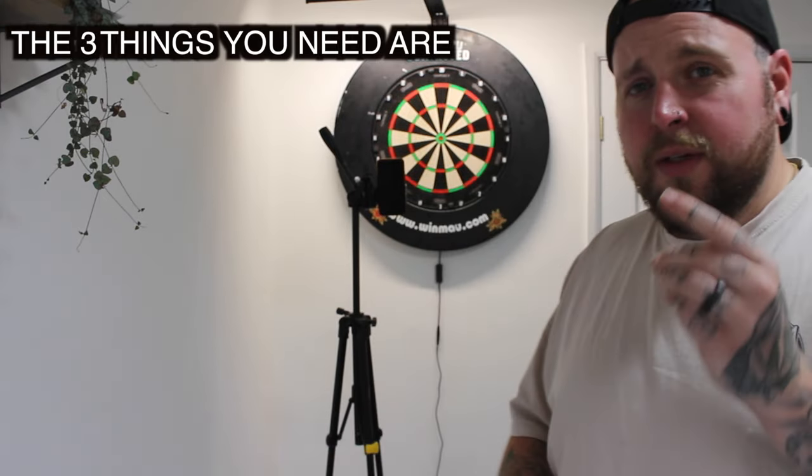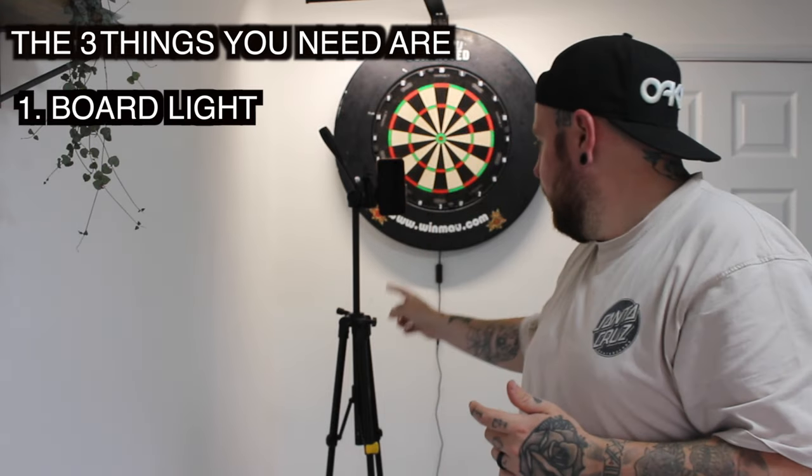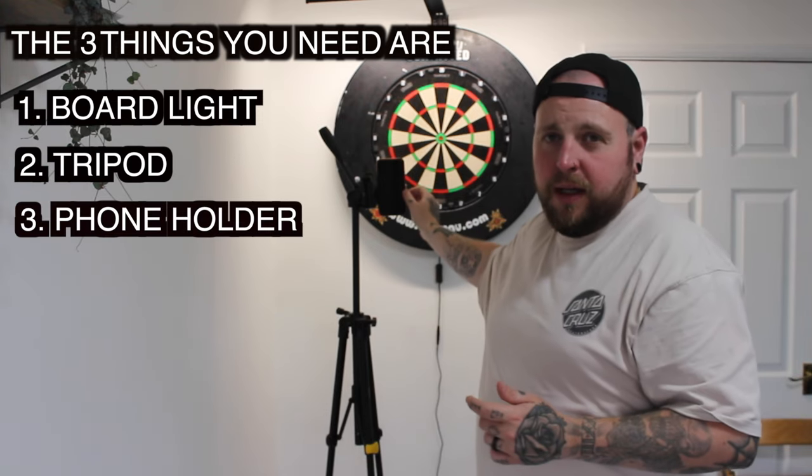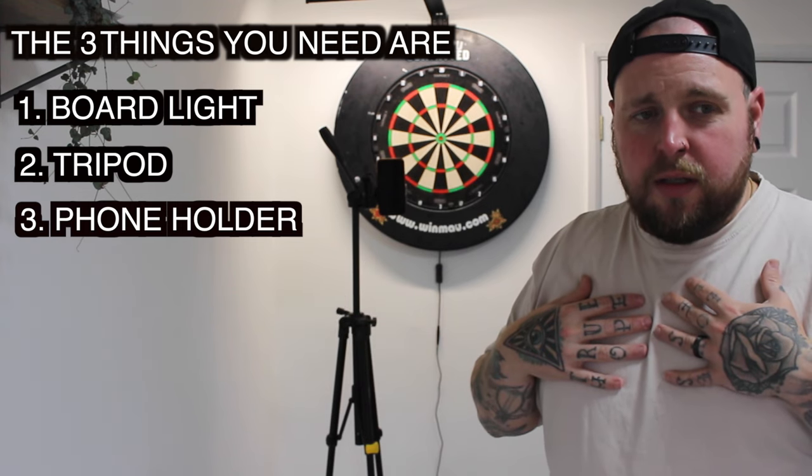So the main three things that you need for your beginner online darts setup are a nice clean light, a tripod, and a phone holder. I'm sure everyone has got a mobile phone at this point — if you don't, then you need four things. If you want to get yourself any of these things, like a tripod, phone holder, or a light, I will list the things I'm using down in the description below. Click the link and it should take you to Amazon. You can take a look for yourselves.